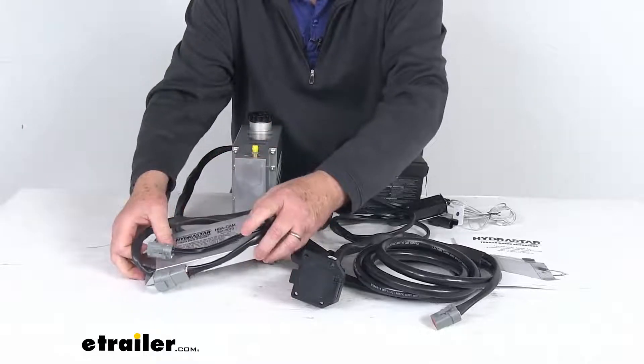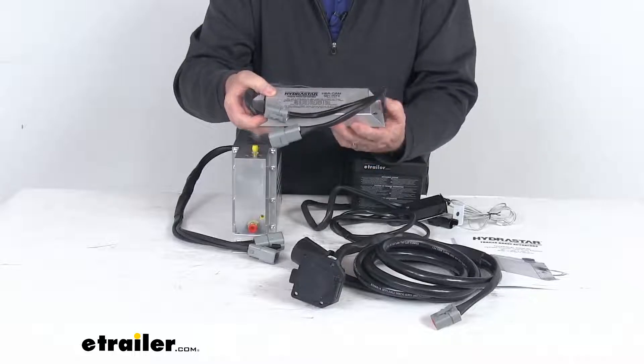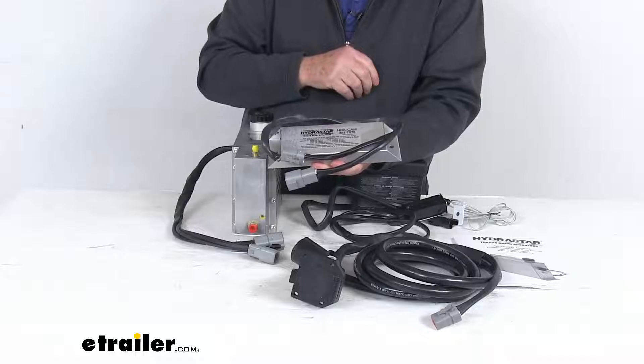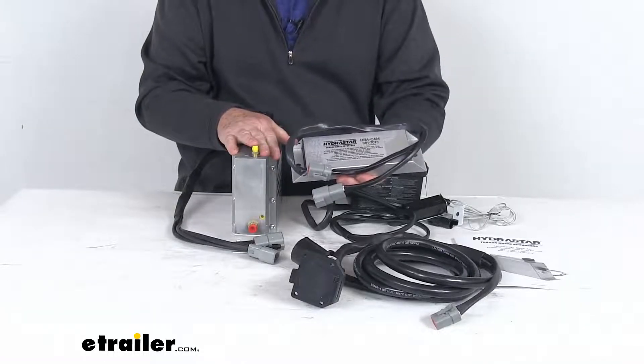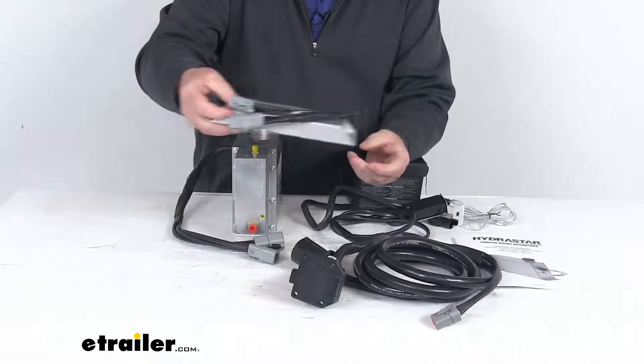This part right up here is the control adapter module. It's included for compatibility with your Ford, Dodge, or GM factory brake controller. This module allows the actuator to work with your factory brake controller, and it's an easy plug-and-play install — no hard wiring is required.